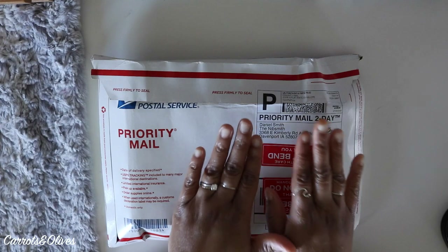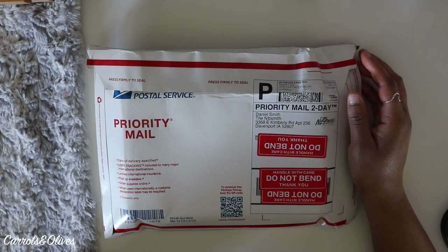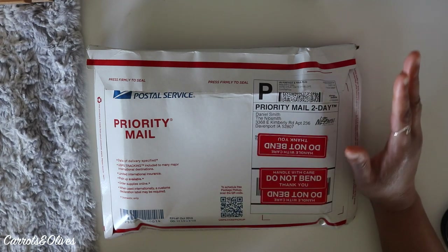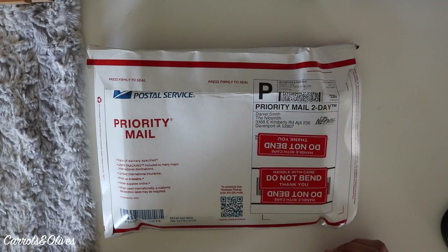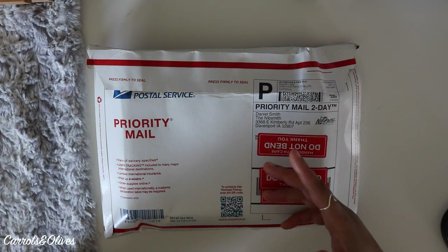I went with the Nibsmith, and to start off I wasn't very happy with the customer service portion of this whole experience. I had been looking at Nibsmith for almost a year, and throughout the year I'd see that he'd have work options available or he wouldn't. Once COVID-19 started, I realized this might be a good opportunity to send my products in. I looked him up, saw the wait time was two weeks, and thought this is amazing.